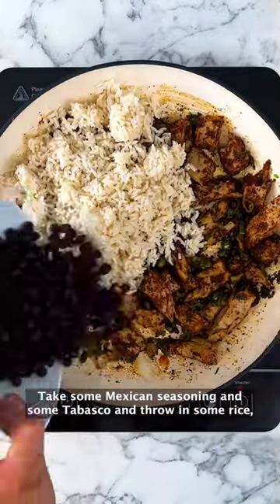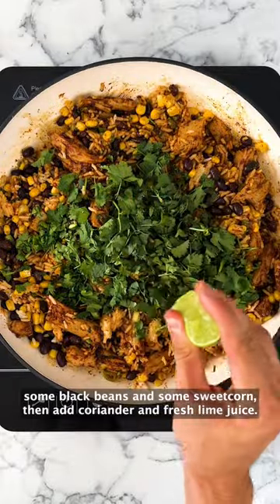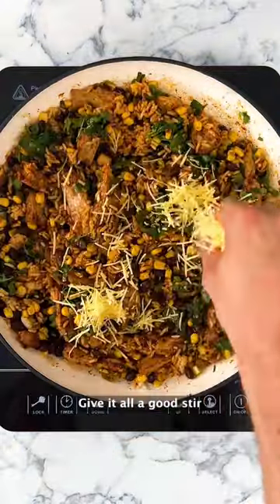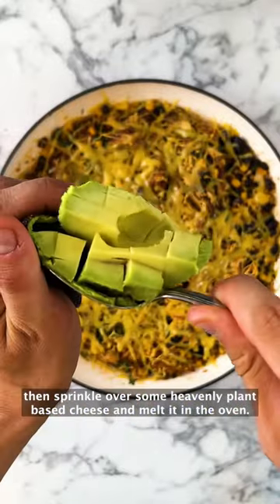Take some Mexican seasoning and some Tabasco and throw in some rice, some black beans and some sweet corn. Then add coriander and fresh lime juice. Give it all a good stir, then sprinkle over some heavenly plant-based cheese and melt it in the oven.